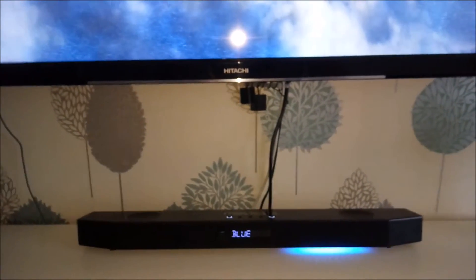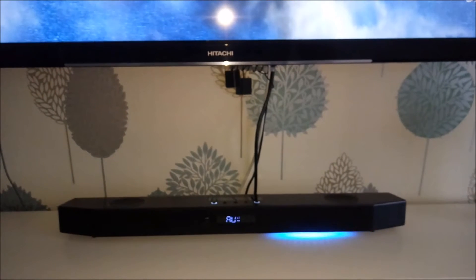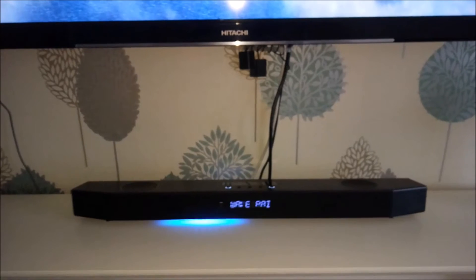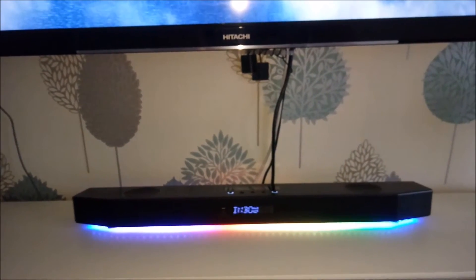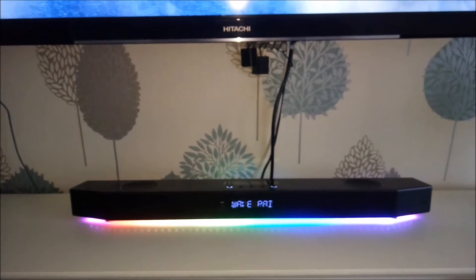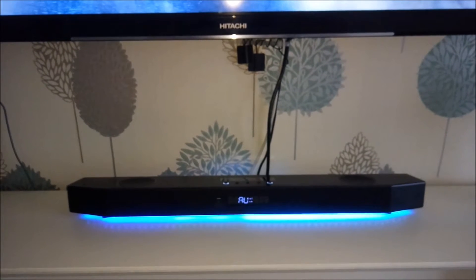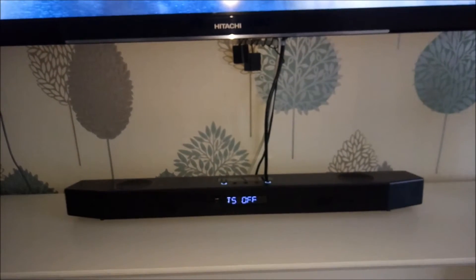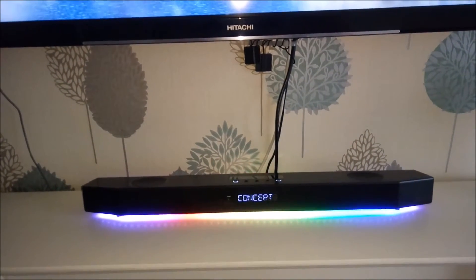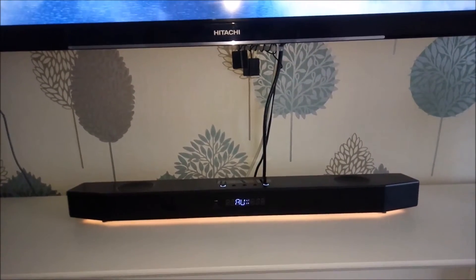It comes with built-in LEDs — these can be programmed on PC as well using the Sound Blaster Connect software, which doesn't cost anything; just go to the website and download it. You can program the LEDs, though I'm not sure if the settings are stored when you hook it up to another device or if it only works on PC. It comes with some pre-programmed ones anyway. There are also different equalizer modes that can be programmed in the Sound Blaster Connect software.